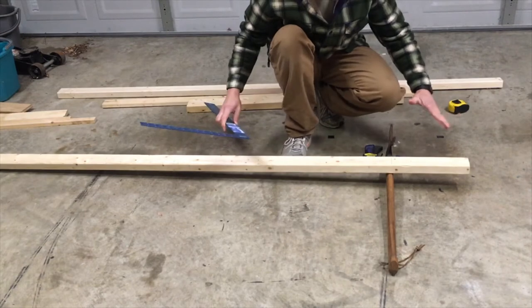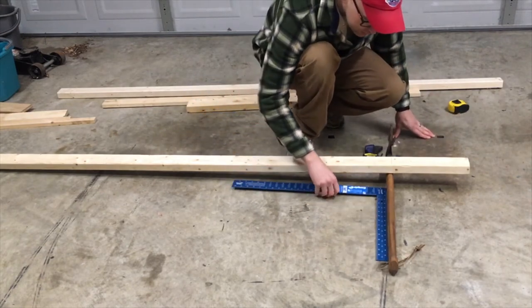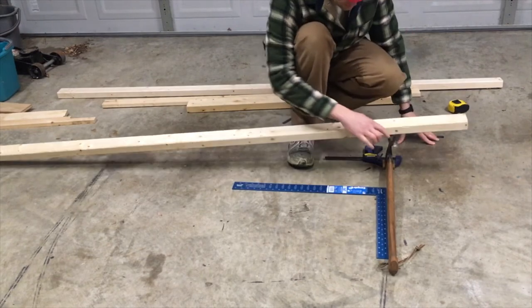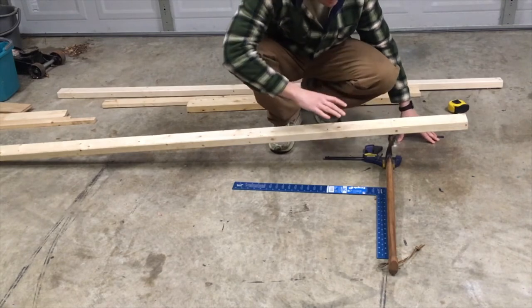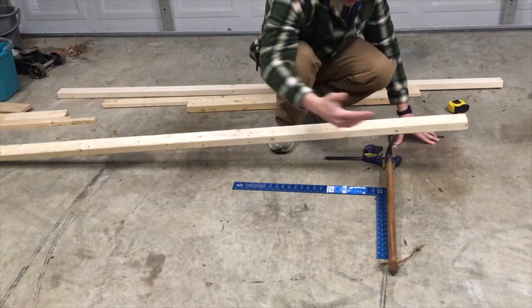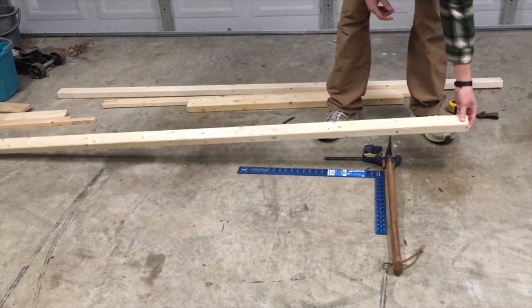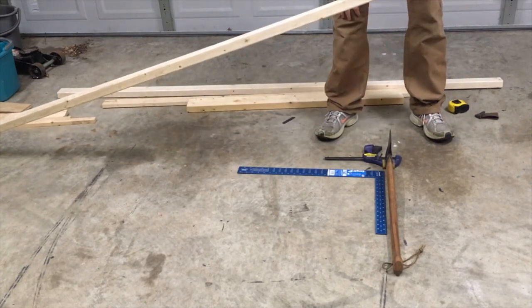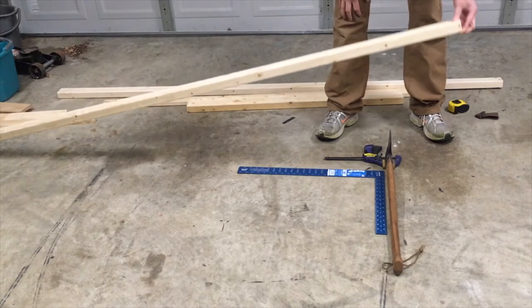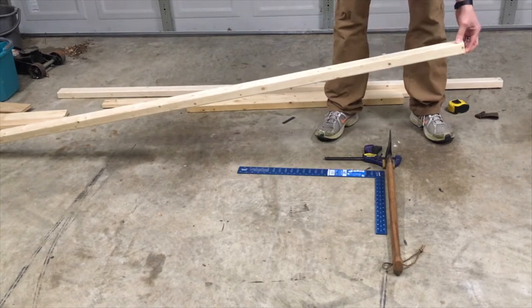We've got our setup here generally laid out the way that we want it. Precision is key. I've still got the sheath on there because if I set this board down straight on the blade it would just cut it off, and I'm not quite ready to do that. Get a final alignment over the blade — we're eyeballing, ensuring square. And we're just going to drop this from about a foot, or maybe a little bit more, onto the cutting edge. It will just slice that right off.